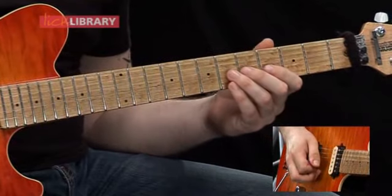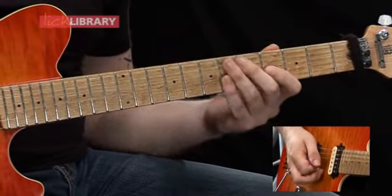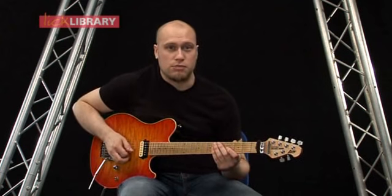Then to finish off that phrase, we're going to have a hammer on on the sixth fret on the G, then pull off to the fourth fret on the G. So that whole introduction to the solo should sound like this back to back.